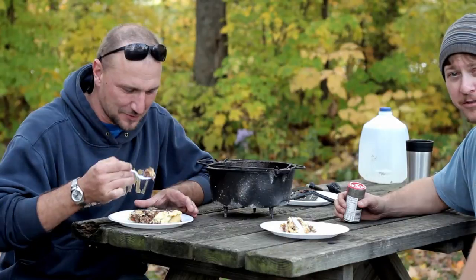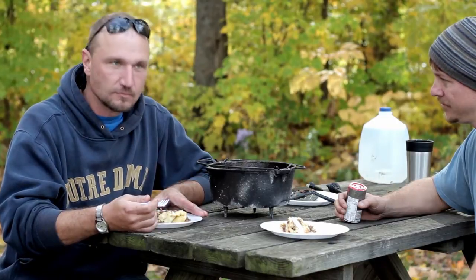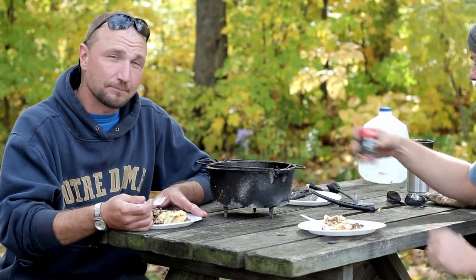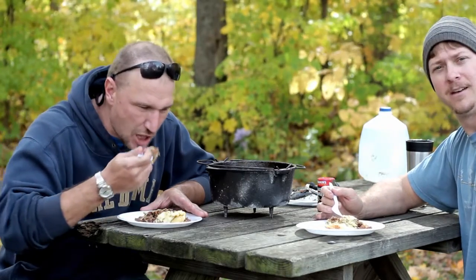It's still really hot. Surprisingly, it ain't that bad. It is not that bad at all. Have to admit, it tastes better than what it looks. Not bad.